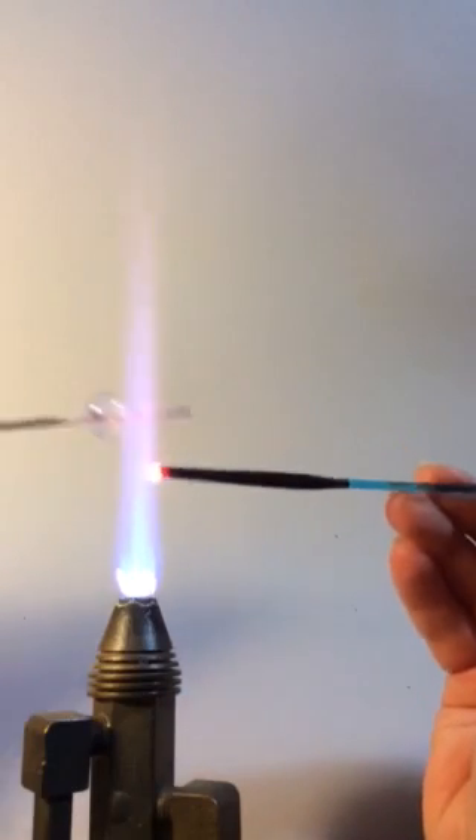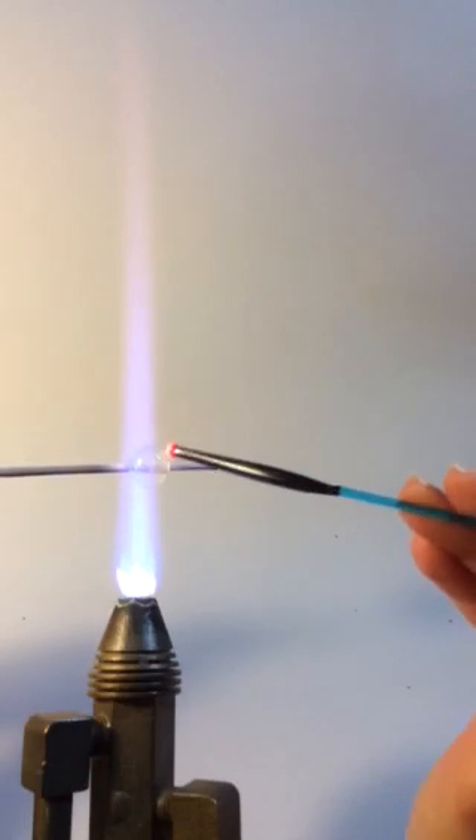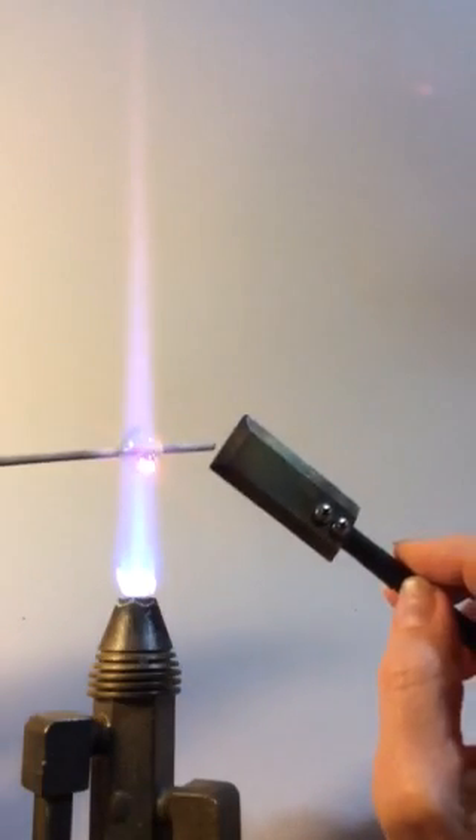I'm using silver plum, so make a fairly large dot and place it somewhere in the bead. The bead that you're going to use this with is probably going to be a lot prettier than this, because you can just use it as an accent in any kind of bead. So I have my dot.